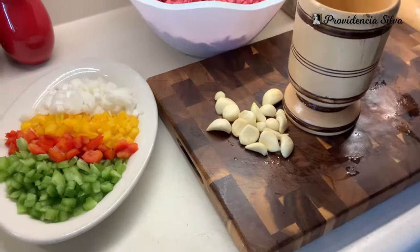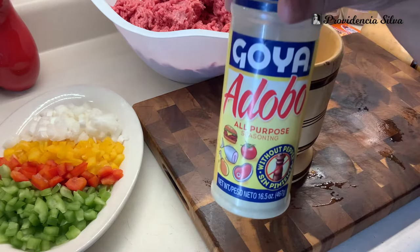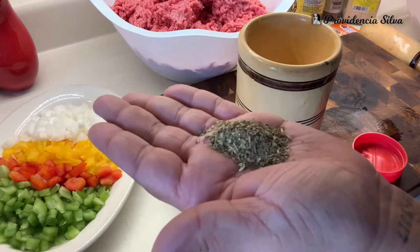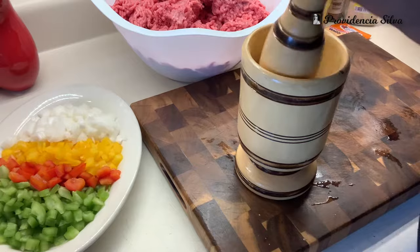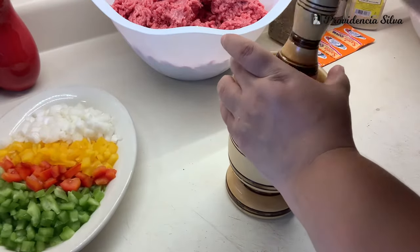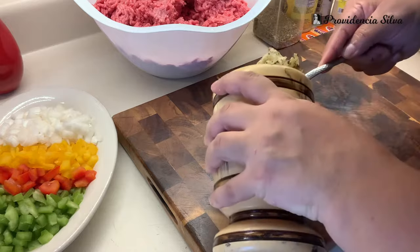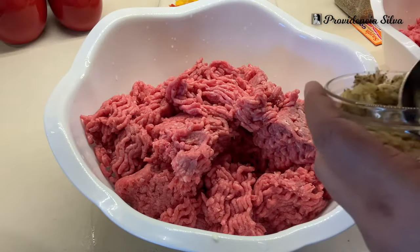I'm going to use this pilón that my husband got me in the Dominican Republic — it's huge, I love it. I'm going to put all of my garlic in there. I'm going to add a little bit of adobo — don't add too much because we're going to add more adobo to the ground beef. Whole oregano as well. And we're going to smash that garlic.